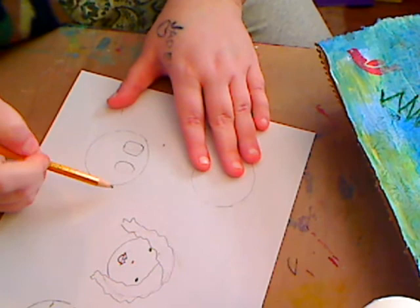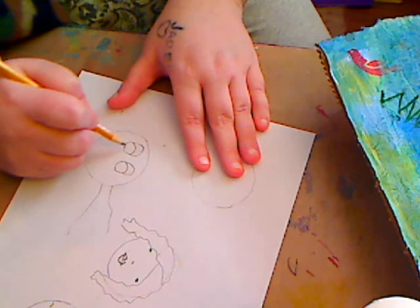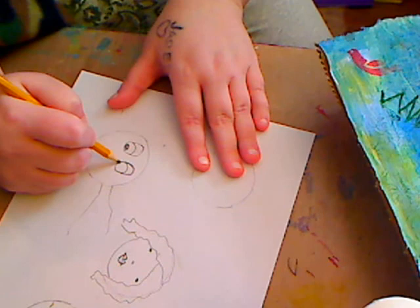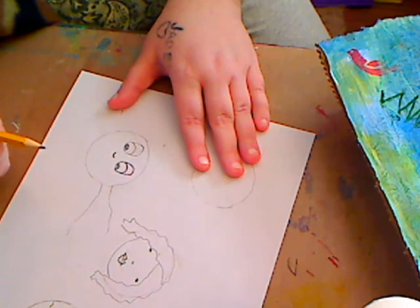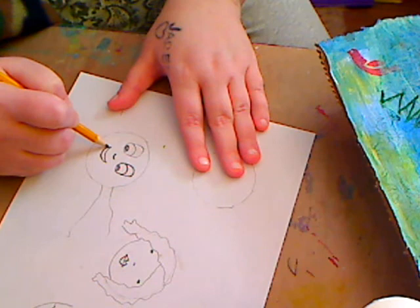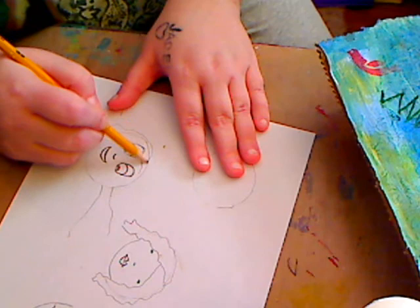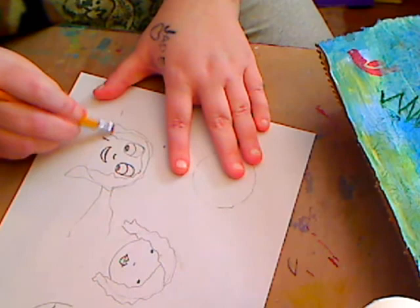Her neck and everything is going to go that way because she's flying. For this style you do the oval, then the eye, then loop over it — that's her pupil. Color the eye in whatever color you want, then do her nose just a little thing, and her mouth can be a smile or lips. Add her hair, erase, and bring up her chin a little bit — that's the oval eye way.